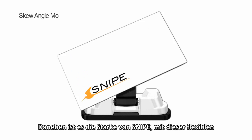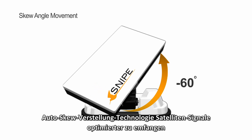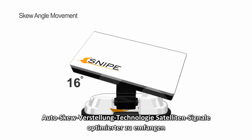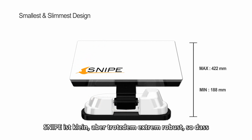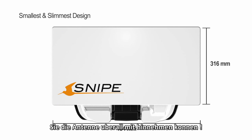Besides this, Snipe is better able to catch satellite signals accurately with its flexible auto-skew adjustment technology. Snipe is small but strong, surviving the hits and knocks of travel, allowing you to take it with you outside.